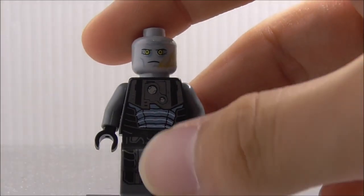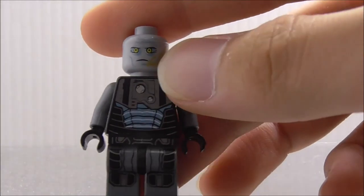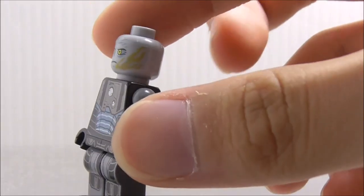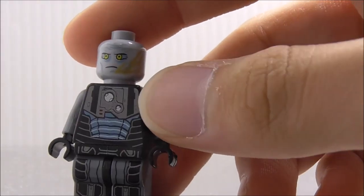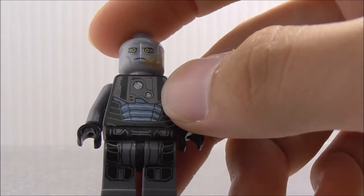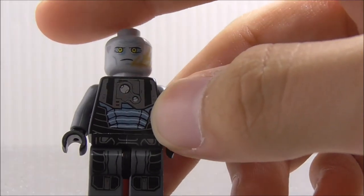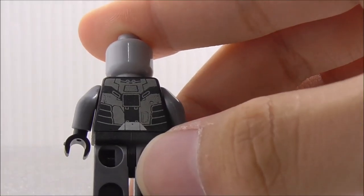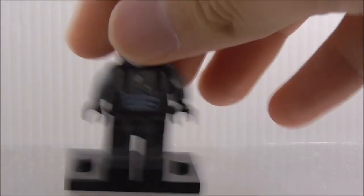I'll remove the armor to show you more printing. This is the figure itself without the armor so you can see the face print in more detail. You got the yellow sith eyes, the mouth, and these sideburn-type markings — I'm not quite sure if they're supposed to be there or if it's a printing error. The torso part covered by the armor still has the same printing as the armor, and the back has a lot of armor printing which looks very nice.